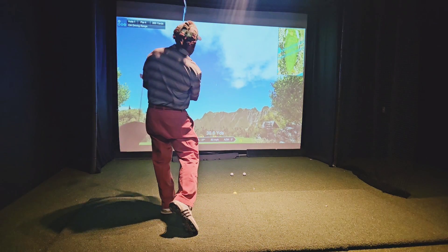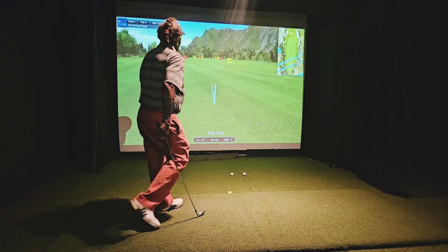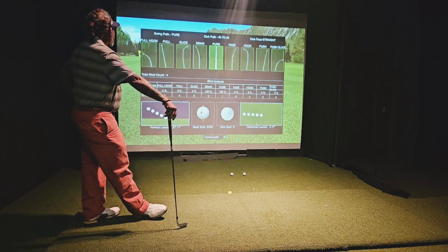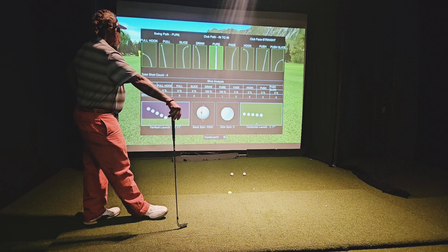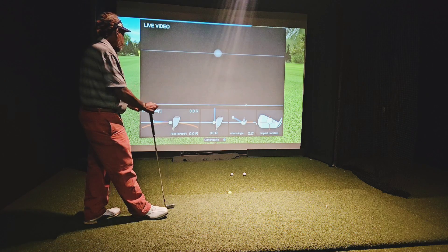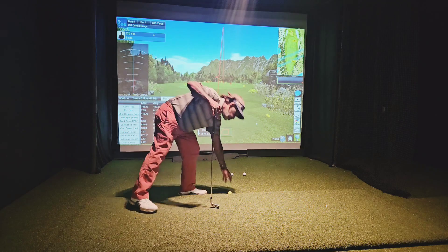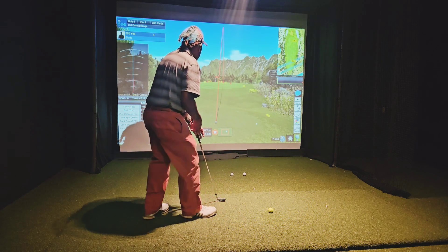I'm going to go off the face. What I'm just looking for is spin numbers, really. Impact a little high. Smash factor 1.37. I'm looking at just simple things today — don't try to do too much with them.